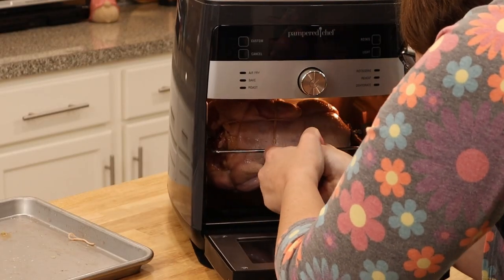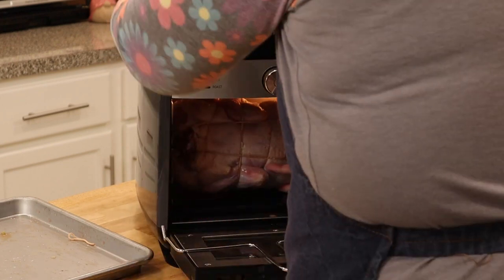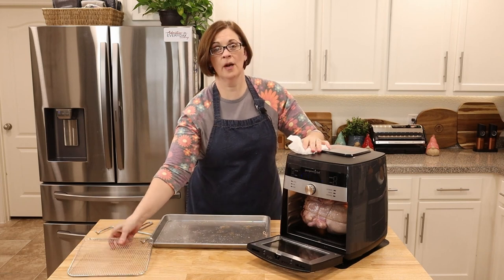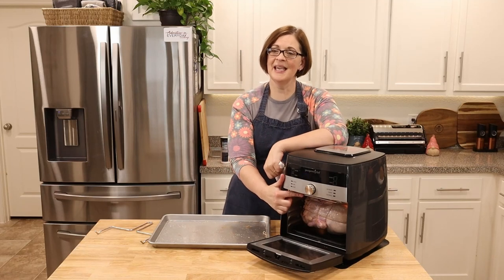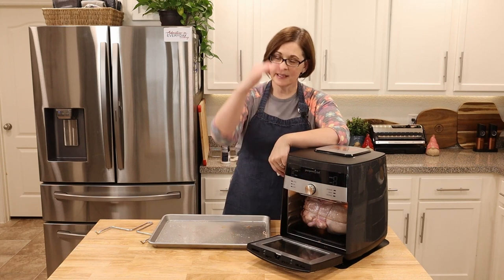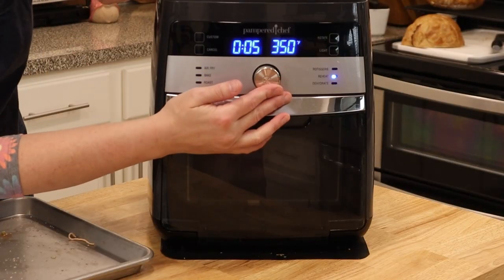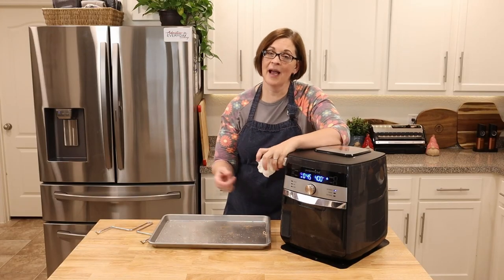To install this in the deluxe air fryer, we're going to use the little lifter tool. Put it in the star side first, which is on the left side of the machine, and then get it settled before setting it on the shelf on the other side. Once installed, ensure that the guard is on top — what this guard does is keep your food from touching the heating element, acting as a safeguard. Once it's all in there perfectly, we're going to set it on rotisserie for 45 minutes, and then come back, temp it, and check to see if it's done.